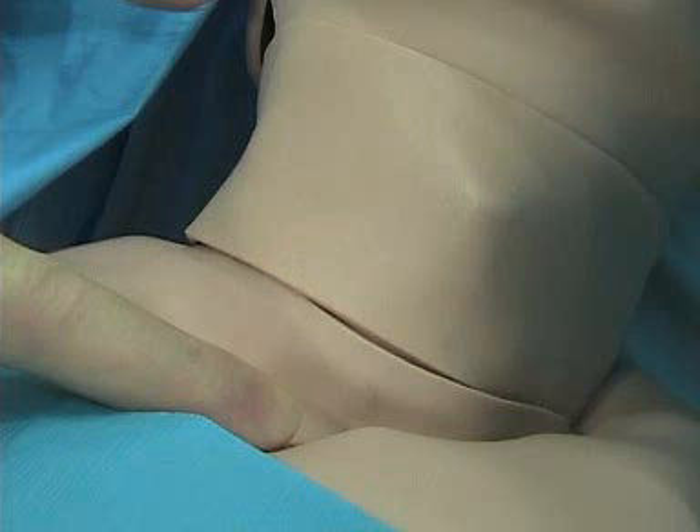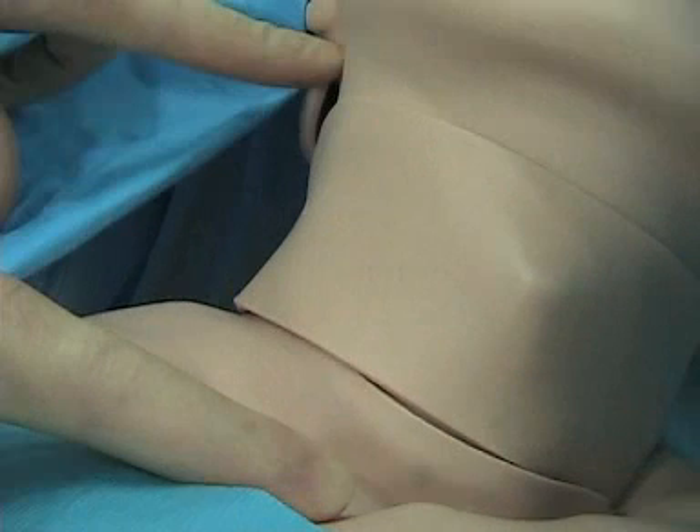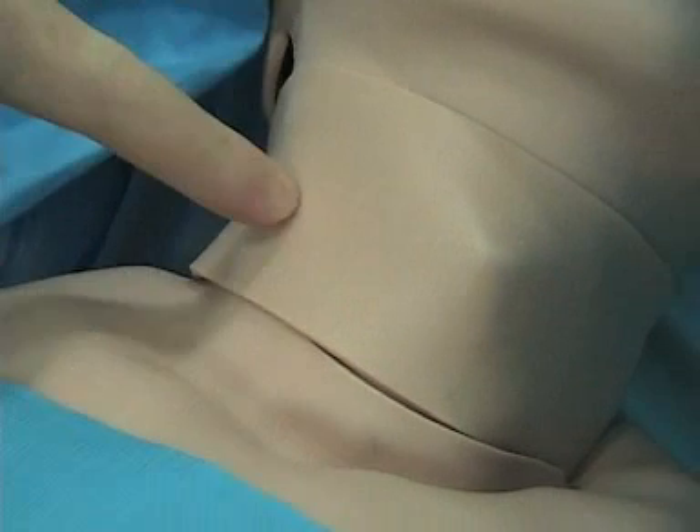We're going to talk about the bread and butter line we put in all the time, which is the right IJ central line, which can be used either for a central line or a Swan. Everybody has a sternum — feel that sternal notch, then feel the mastoid, and what's in between them? No surprise: the sternocleidomastoid. If you have nothing else to go on, go at about the halfway point and you're going to be in business.